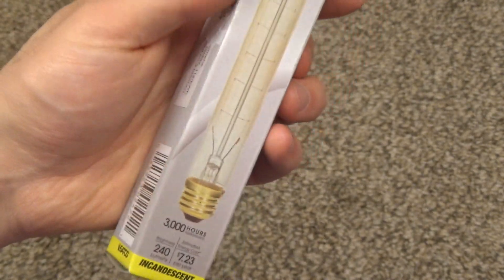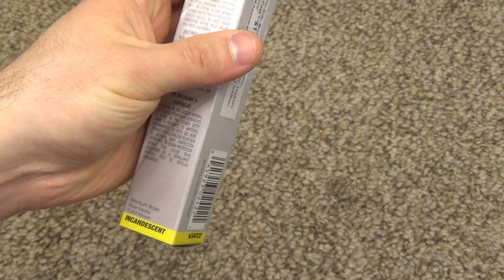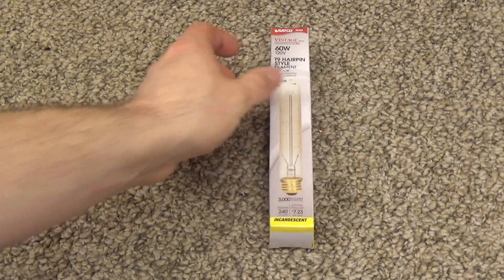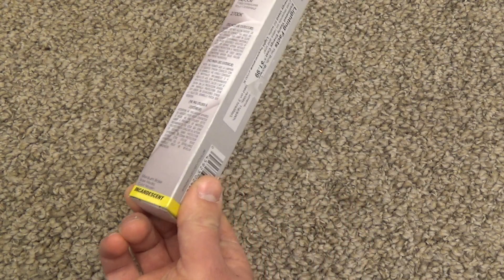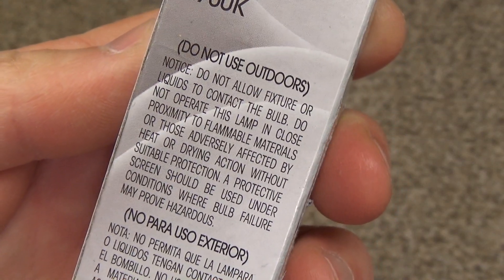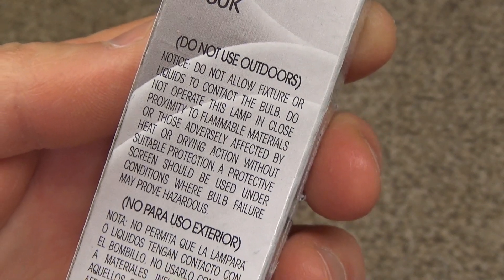In fact, I think this is one of the most inefficient light bulbs I've ever tested. This even beats out that ridiculous Sylvania-branded reflector bulb we tested about a month ago — that 45-watt bulb. This is even worse than that, way worse. The packaging says do not use outdoors and do not allow a fixture or liquids to contact the bulb.